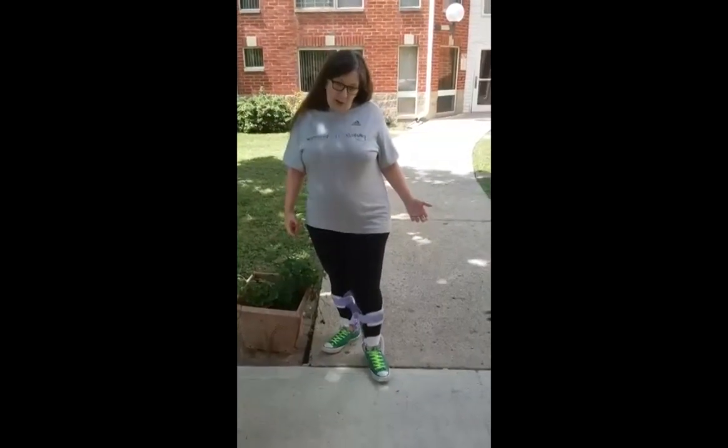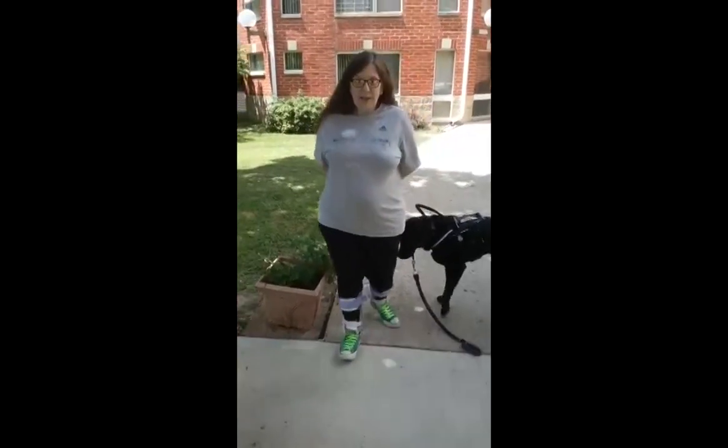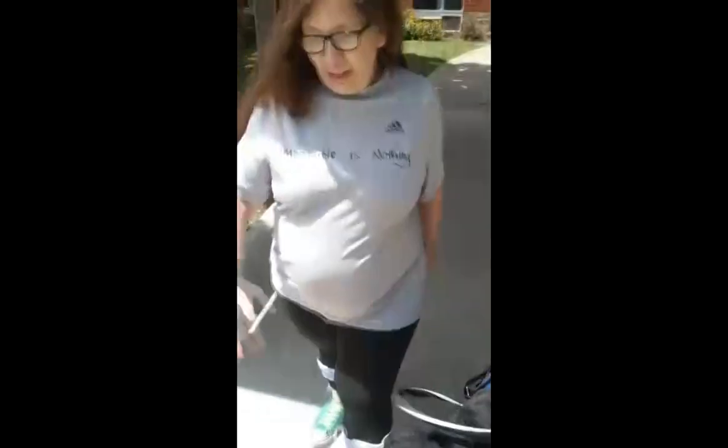She asked me to please do a video of me using it — the best about the dog. So I'll do a before and after again. Here I am without anything — this is my normal balance. I'm running out of sidewalk so I need to turn around.